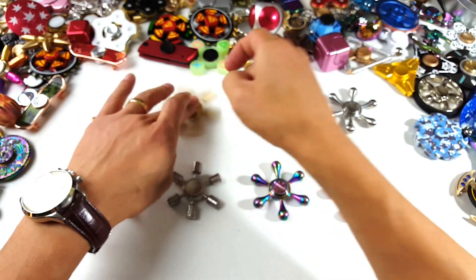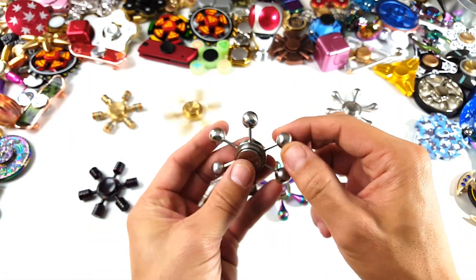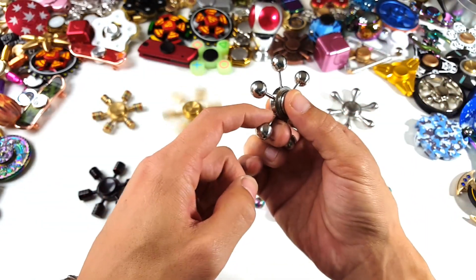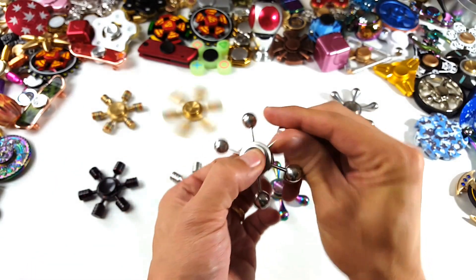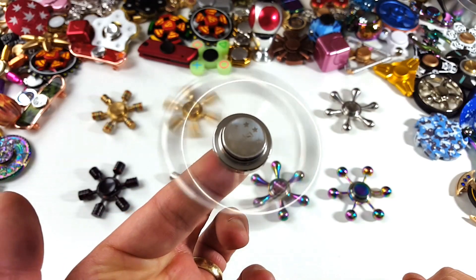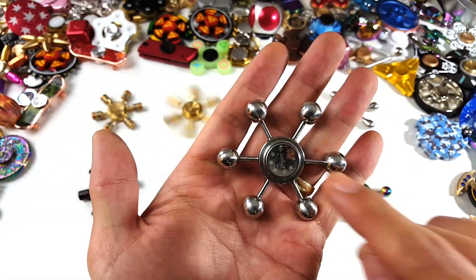Then we got these over here — skinny necks with the big heads. I really like the way this one feels because the neck is really skinny, so you can just get your finger under easy and get a nice whip. Let me show you what it looks like just on the fingertip — look at that. So nice chrome finish color in here.